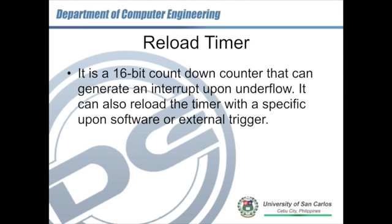When the timer expires, goes into underflow, or there is an external trigger, the timer would be reloaded with a preset value. Then the counter starts to count down from that reloaded value. That's why it's called the reload timer.